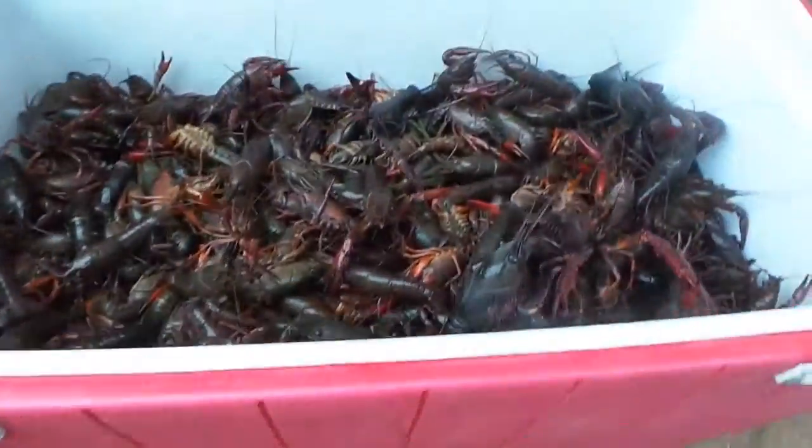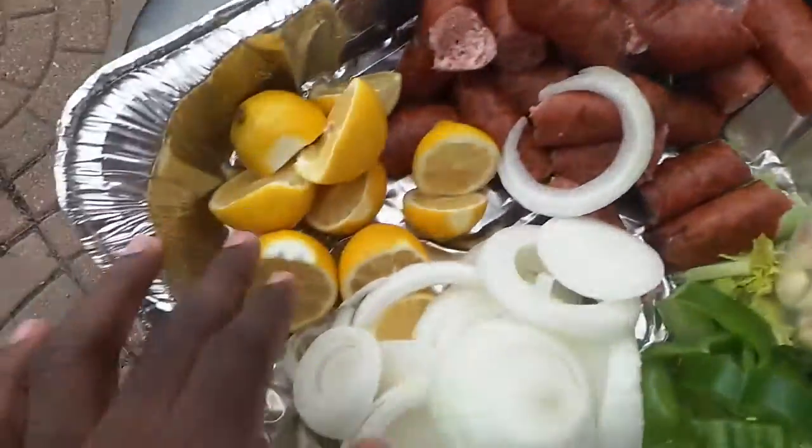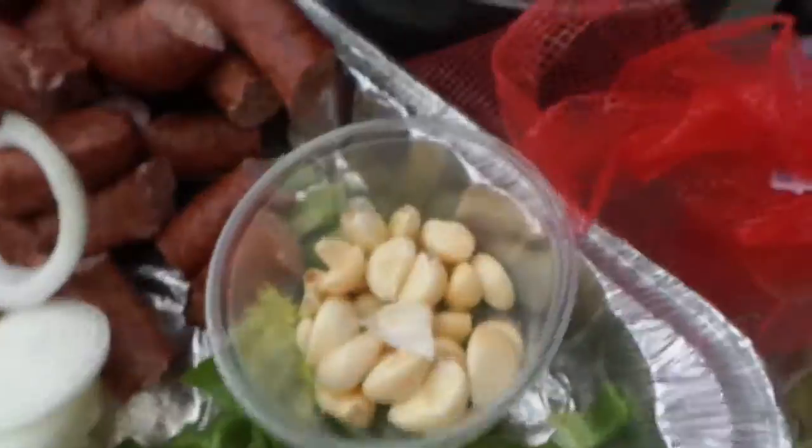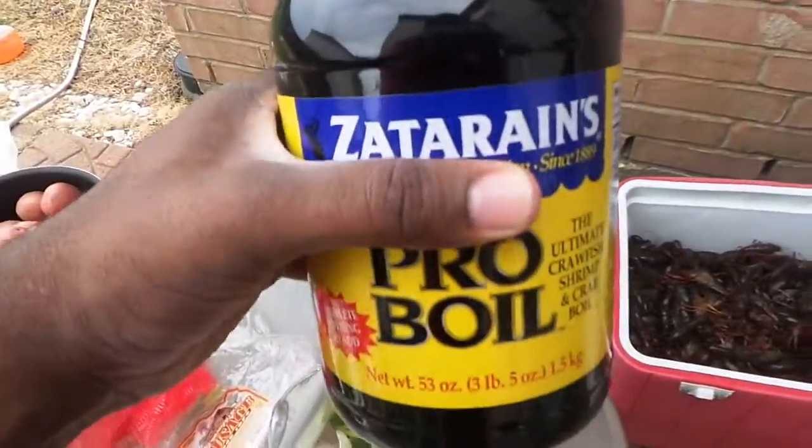You can see how big it is — 40 pounds of crawfish. We got all the ingredients that I use. I got my sausage, lemon, onions, bell peppers, garlic, a whole thing of potatoes, you heard me, and of course Zatarain's pro boil — gotta be the pro boil.